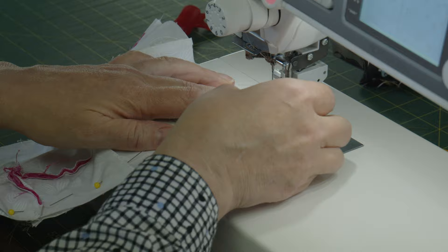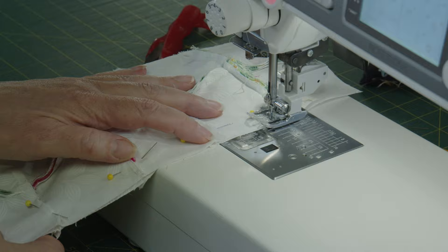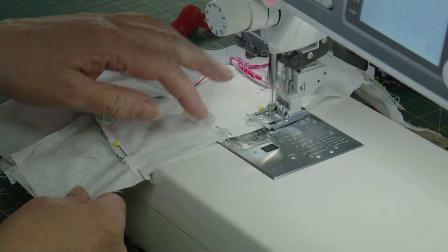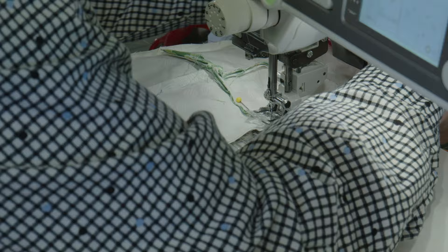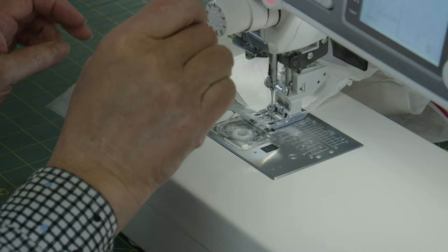Whoa, how'd that get wrapped on the foot? Hope everybody had a fantastic week. Sorry about the Wednesday long-arm video — we did shoot it, but the main camera didn't record it even though it said it did. I don't know what went wrong with the connection setting up the camera that day, and I apologize — it was a beautiful project.